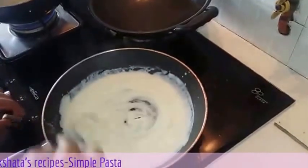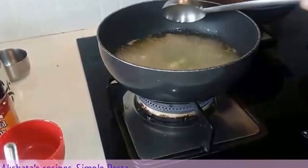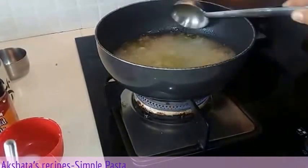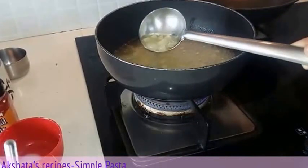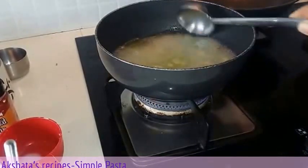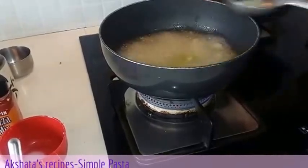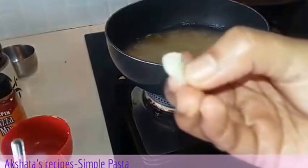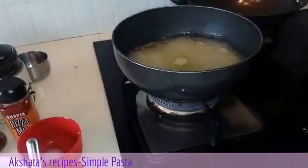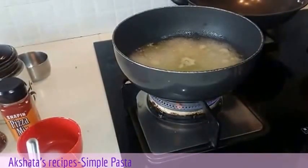We can switch off the gas stove. Now we can check on our pasta. We want it al dente — not very soft and not very raw. We can check for the consistency. Here I have taken one piece and you can see it is perfectly cooked. So now we can switch off our gas stove and drain our pasta.